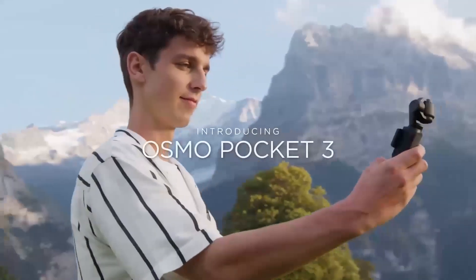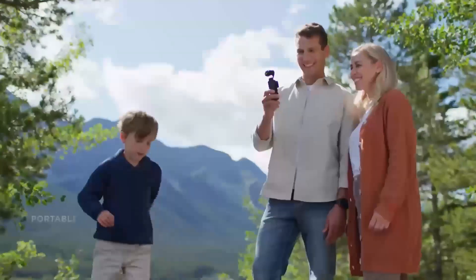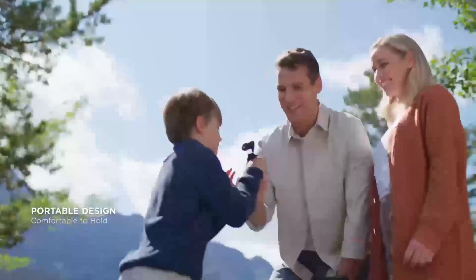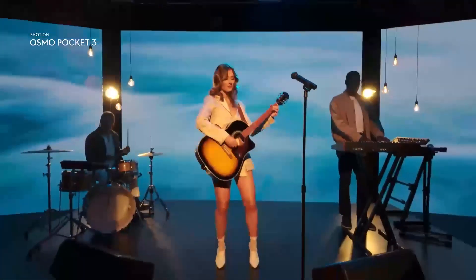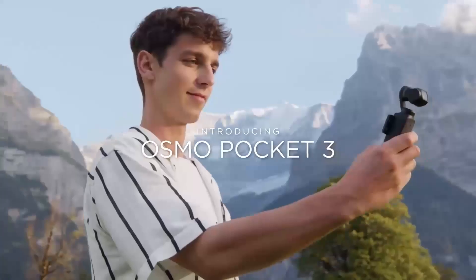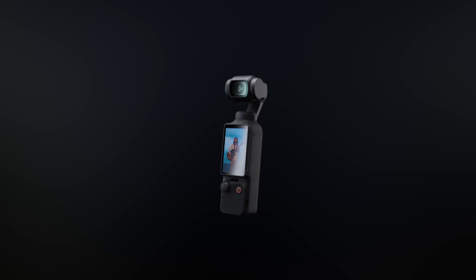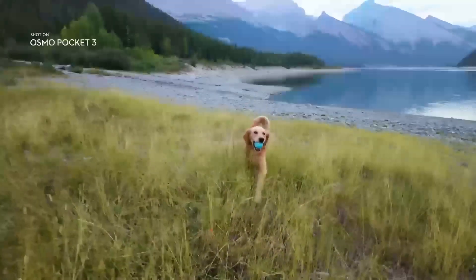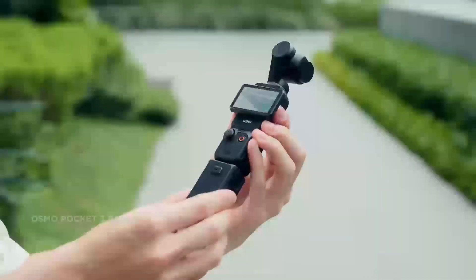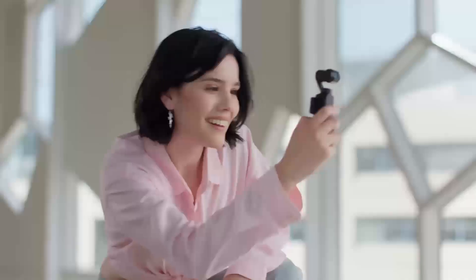DJI's next major release: the DJI Avida 3. Anticipation for the rumored DJI Avida 3 is at an all-time high. Building on the success of the DJI Avida 2, this next-generation FPV drone is expected to redefine drone technology. With DJI's reputation for innovation, the Avida 3 could revolutionize the FPV drone market. Let's explore its possible release date, expected features, and potential improvements over its predecessor.